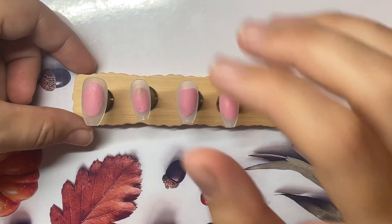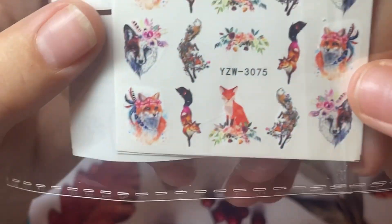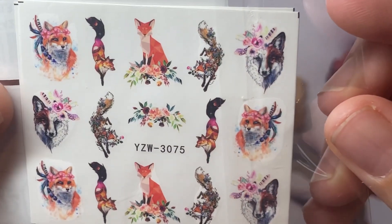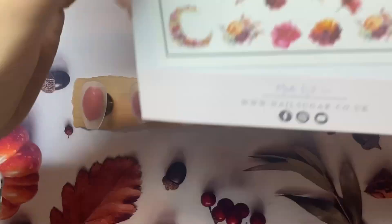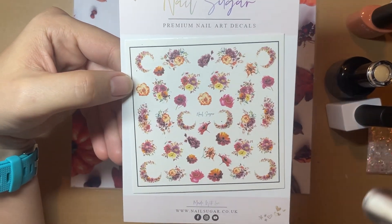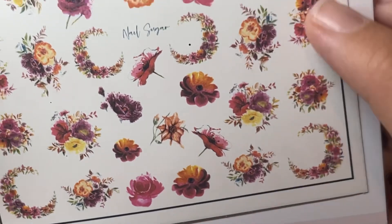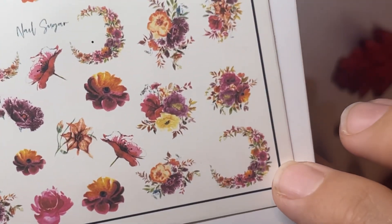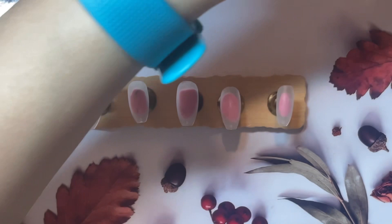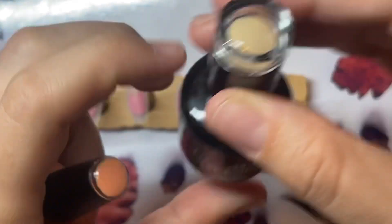Hi y'all, so I am going to do an autumn design using some water decals I've got from two different places. I quite liked this one, or maybe this one, but I think this one. I got these off, I think it was Sheen or Teemu. And then I have these ones from Nail Sugar. I quite like all of them, but I like these border ones and the moon. So I'm going to use them. And I have my usual current favourite, which is Clay by Nailmate, for a creamy colour.